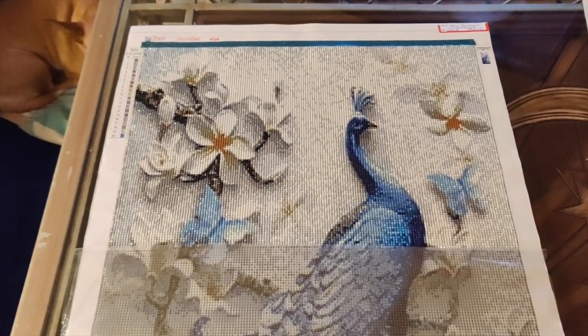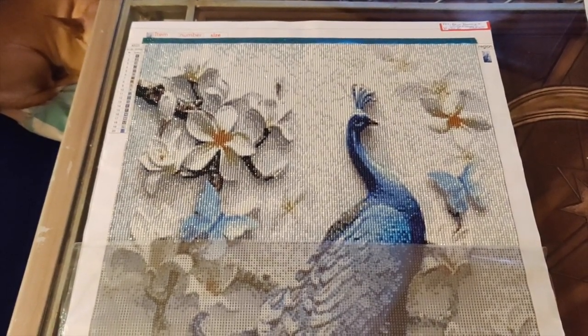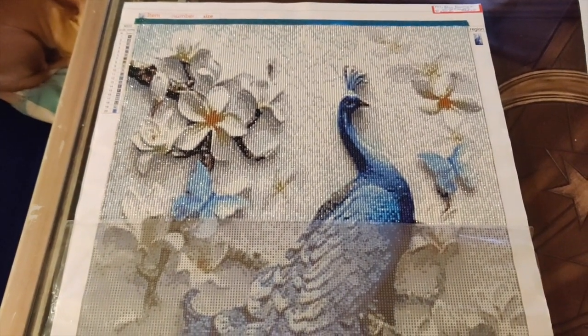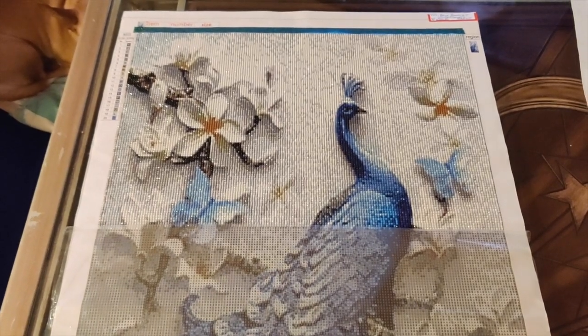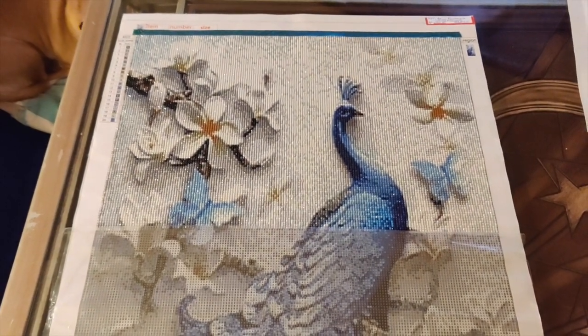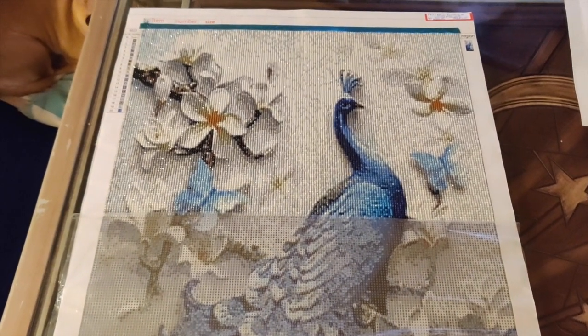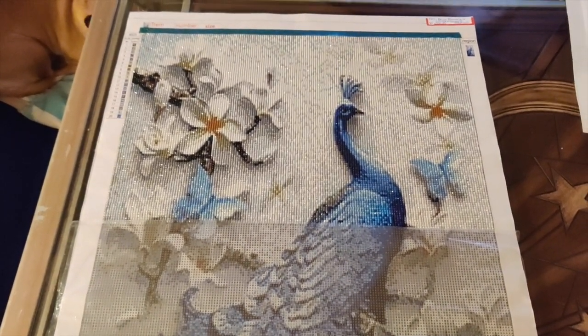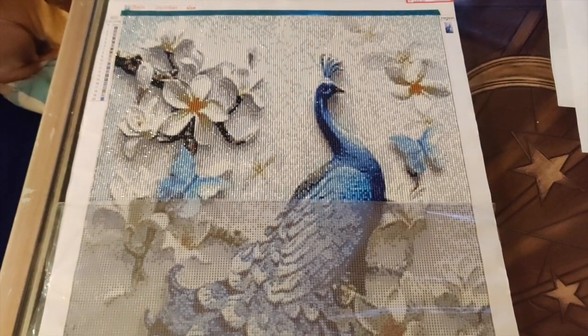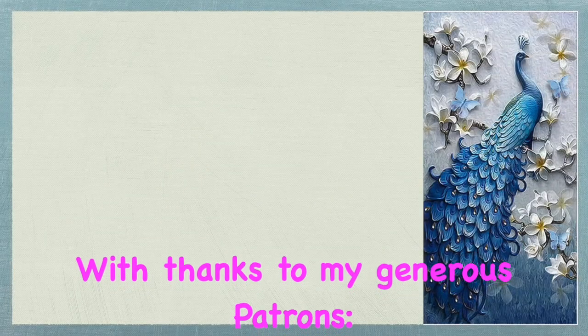I hope you enjoyed this video and I'll be back very soon with another diamond painting video. Thanks to GBFKE for sending me this diamond painting for review, thanks to all my viewers and subscribers, and a great big humongous thank you to my patrons. Take care everybody, bye!